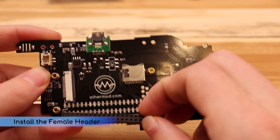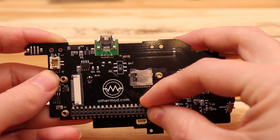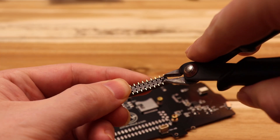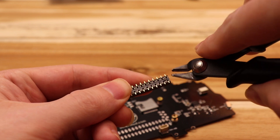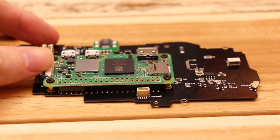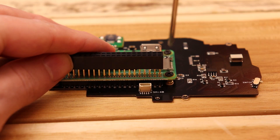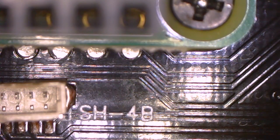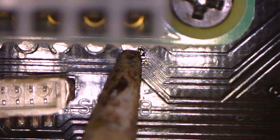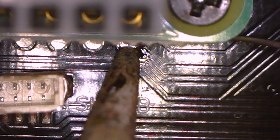Now I'm going to install the new female header, but it needs one small modification first. The header has two protrusions for alignment that need to be snipped flush, and once that's done it'll fit perfectly. Go ahead and install the Pi Zero Two and stacking header temporarily — we're going to use them to align the header and get everything tacked in place. Now let's solder a couple of the header legs and lock things in place. Be careful not to add too much solder because it'll try and wick up into the stacking header pins.